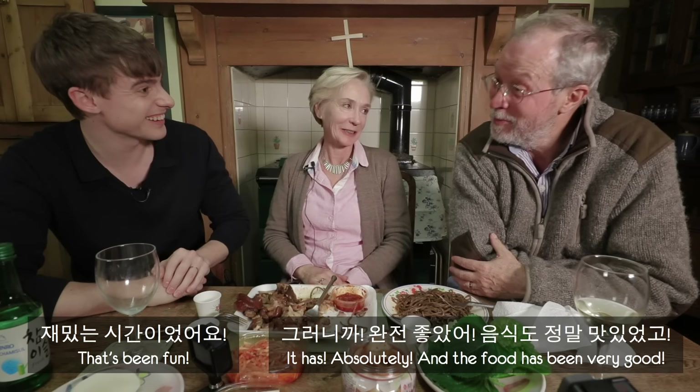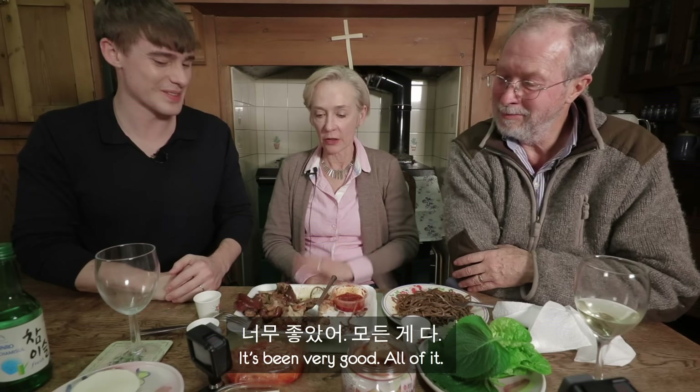So that's all for today, guys. I hope that's been fun. It has, absolutely. And the food has been very good.